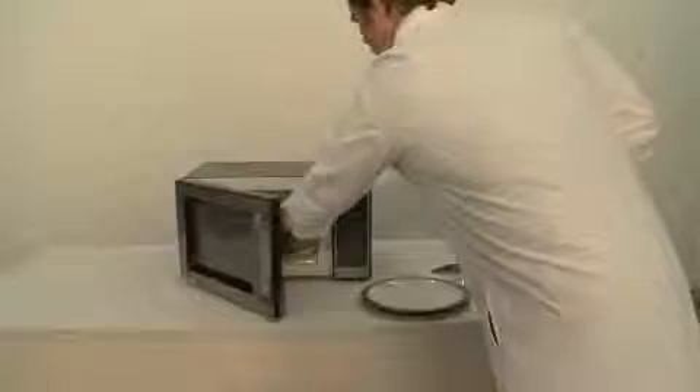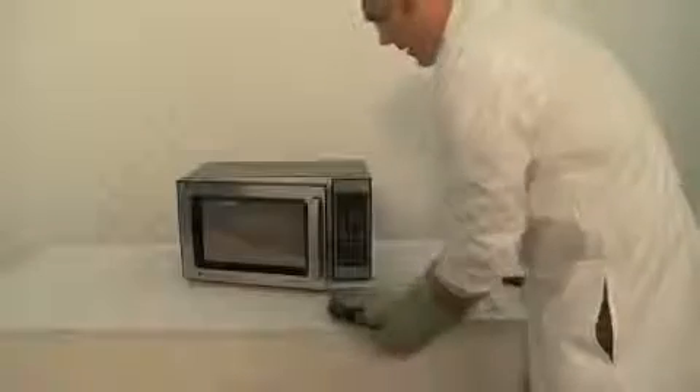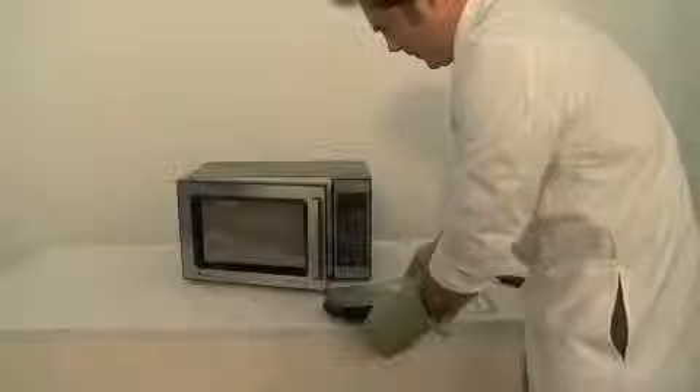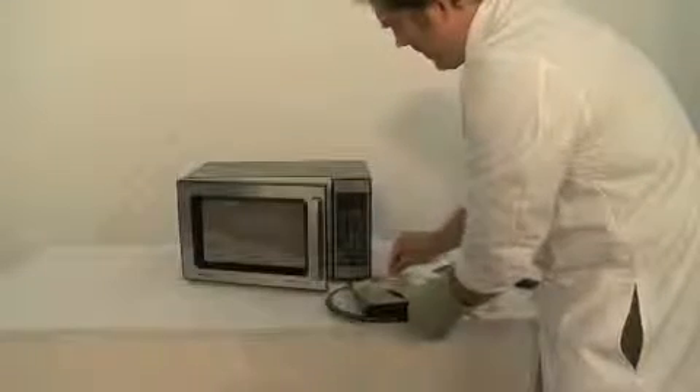Using your oven mitt, remove the meal tray. You might need to place a plate underneath. Remember, it's probably hot. Carefully pull back the film.